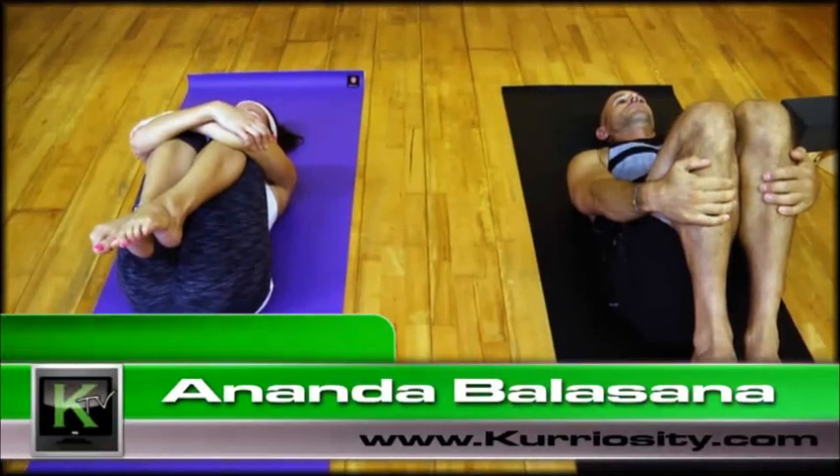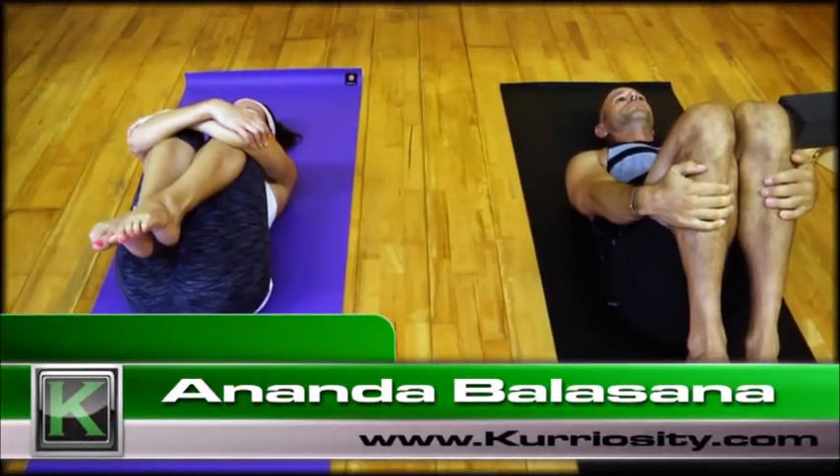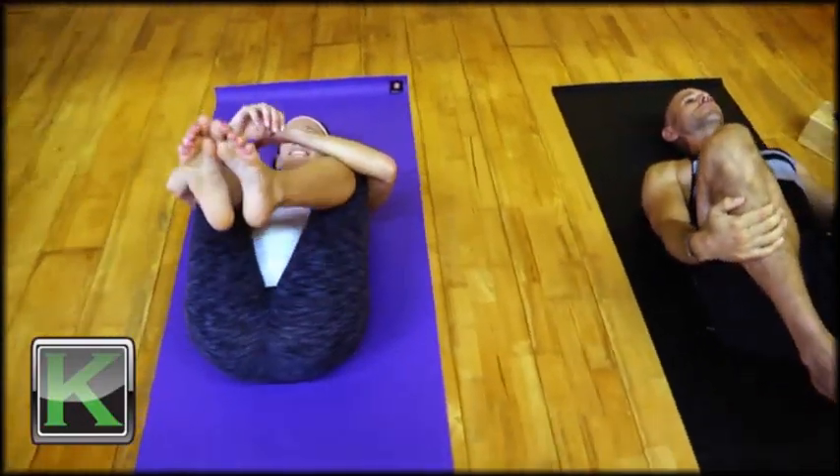Ananda Balasana, Happy Baby Pose. From Apanasana, let the knees come slightly wider than the ribcage. Bring the heels over the knees.